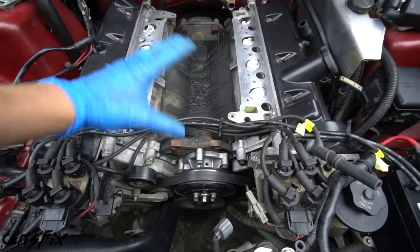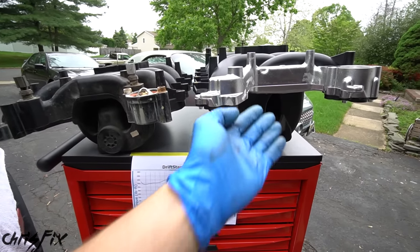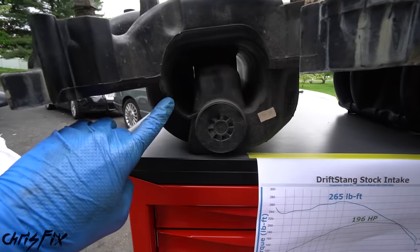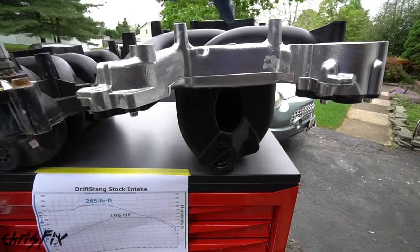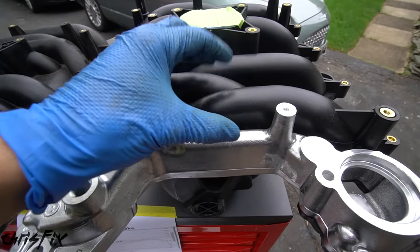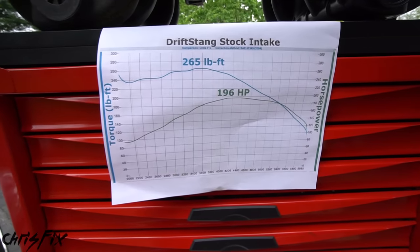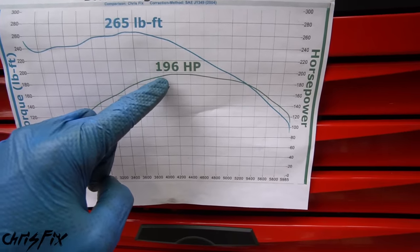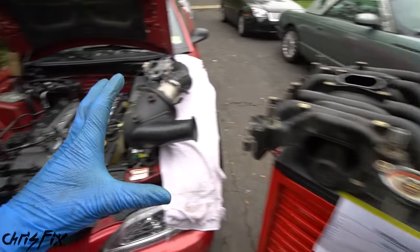Now we have a brand new water pump installed — great preventative maintenance since everything was already apart. Now let's look at the performance intake versus the stock intake. The performance intake is much taller because with the stock intake the runners are short and narrow, but with the performance intake the runners are deep and wide, allowing higher airflow velocity when air gets sucked in. We also have wider runners overall, which means more air going in — higher airflow velocity, more air, hopefully equals more power, especially at higher RPMs where our power band was dropping off.